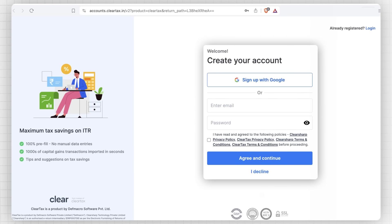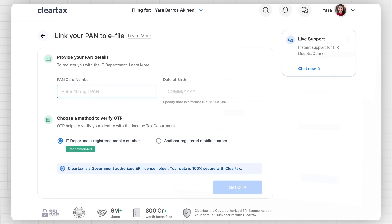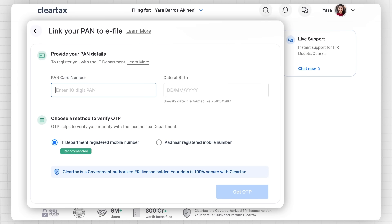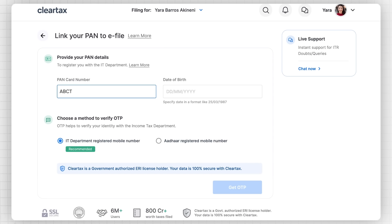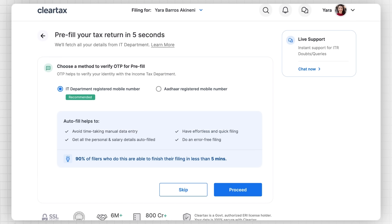You can create a new account or simply click on login if you're already a user of ClearTax. To file your ITR, the first step is to link your PAN card. Linking your PAN will help us file your returns with the income tax department. If you're filing with us for the first time, enter your PAN number and date of birth and click on Get OTP. Enter the OTP sent to your registered mobile number and click on Verify OTP. After OTP verification, your PAN will be successfully linked.